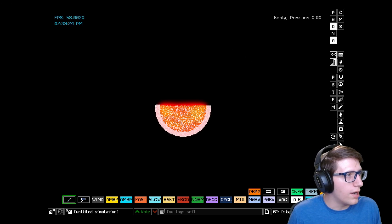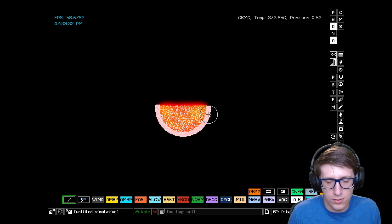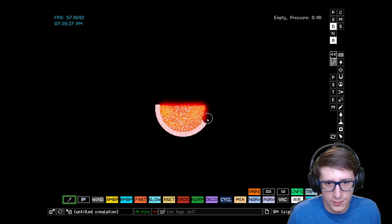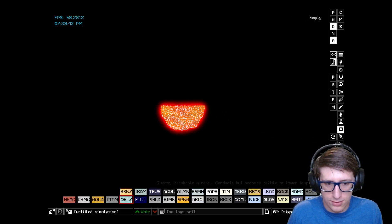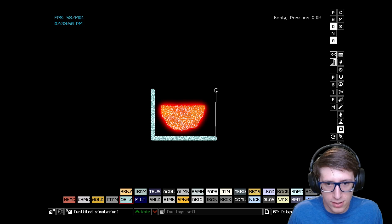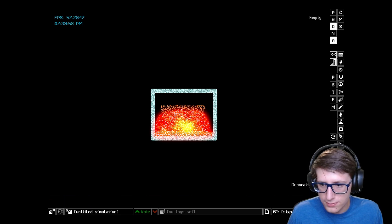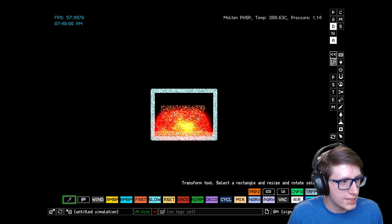I did it wrong! We were supposed to do it in a quartz tube! Don't worry, guys. I can't believe I messed this up. Okay, it was supposed to be in a quartz tube. We will just build a quartz tube and we can just remelt and remix everything. It'll be fine. Slight whoopsie, not the end of the world.